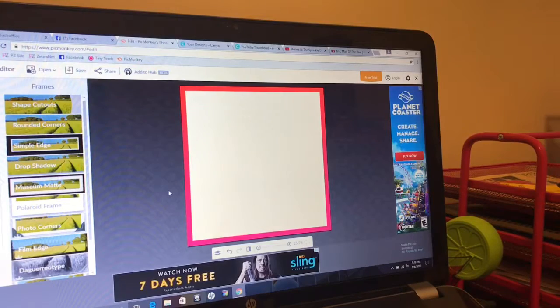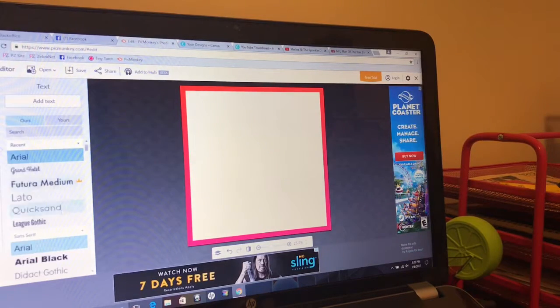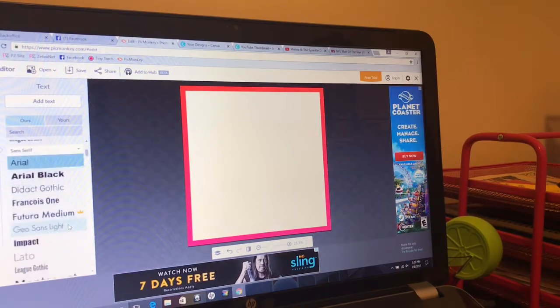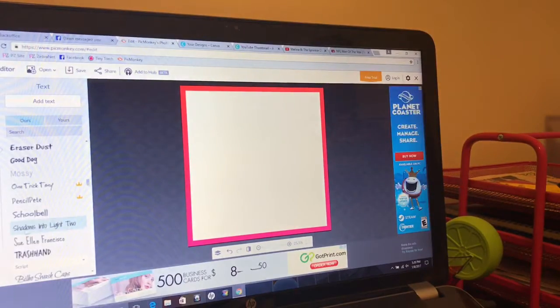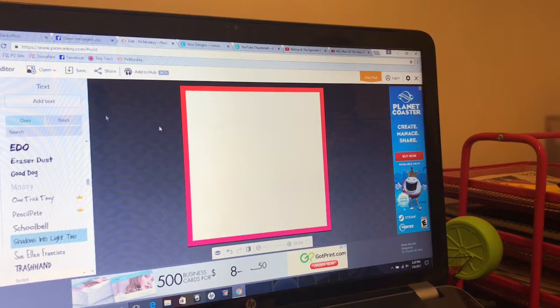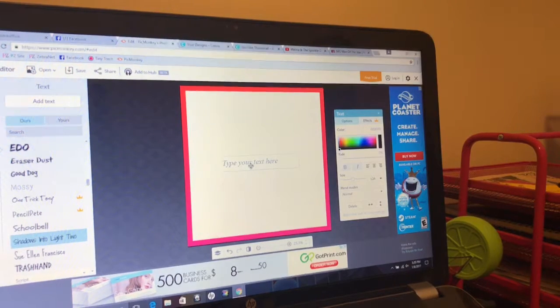Basically what I'm going to plan to do is in one session make all these graphics. And if for some reason you can't do that, you just need to pay attention to the specifications like the font size you used, the font color — just pay attention to the specifications. The next thing we're going to do is add some text. And here I will use Shadows and Delight Too because it's simple — it's like handwriting and it's one of my favorite fonts. So now I'm going to click Add Text and then a text box will pop up. I'm going to type 'Sprinkle Jars 3.75 ounces.'